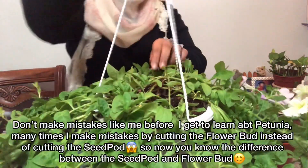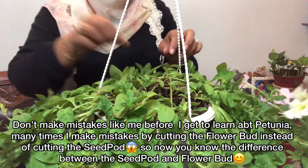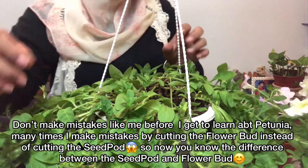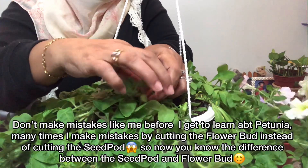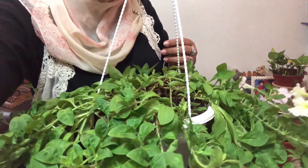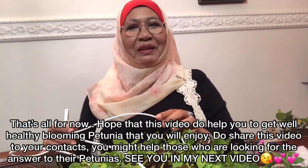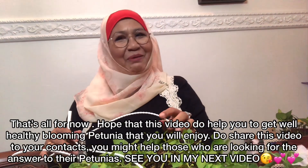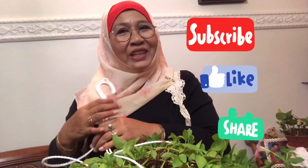Jangan salah potong ya — macam saya dulu, mula-mula bela pokok petunia saya salah potong. Itulah cara membezakan seed pot dan putik bunga. Jangan tersilap. Selamat mencuba! Saya harap anda akan mendapat pokok petunia yang cantik, merimbun dan lebat bunganya. Jangan lupa subscribe, like dan share untuk kawan-kawan kita supaya mereka juga dapat manfaat.